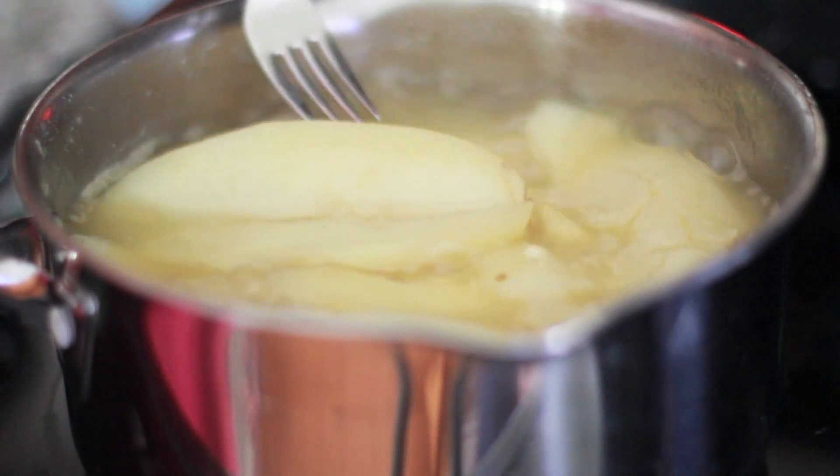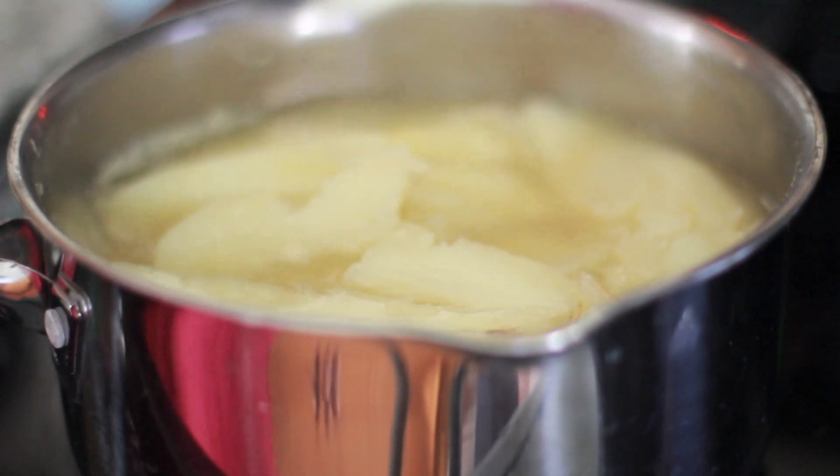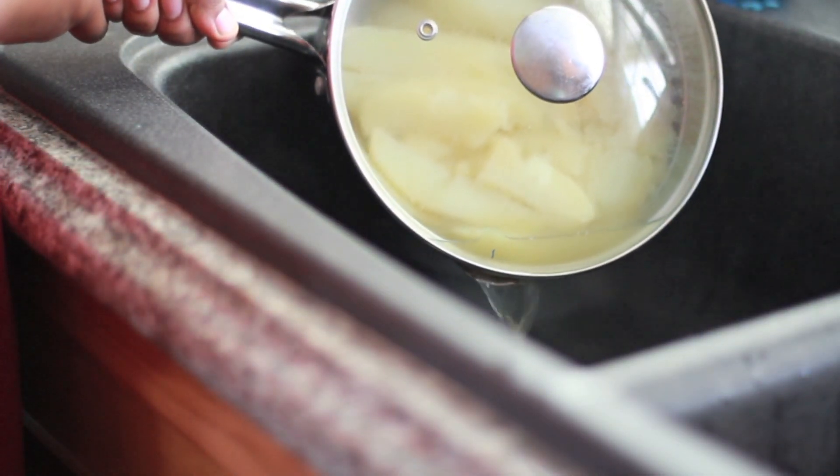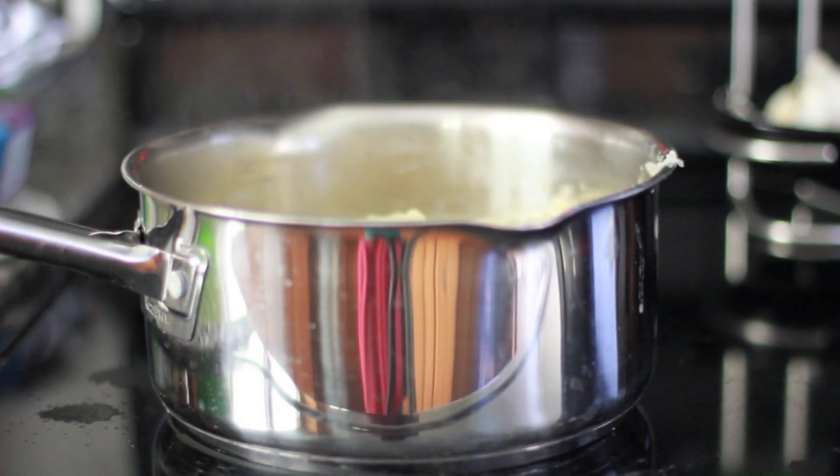When you put your fork into it, it should kind of break apart. Some people say that's overcooked, but no, honey — not for mashed potatoes! That is perfectly cooked. Go ahead and drain off that excess chicken broth; we don't need it anymore. Our potatoes are so seasoned up.